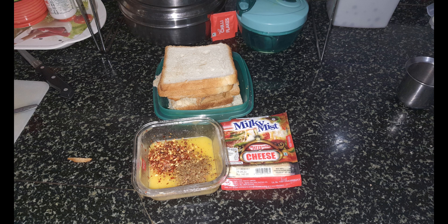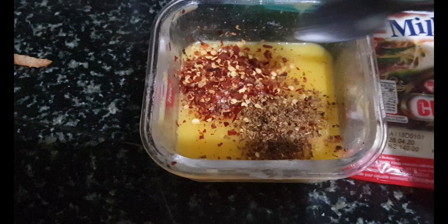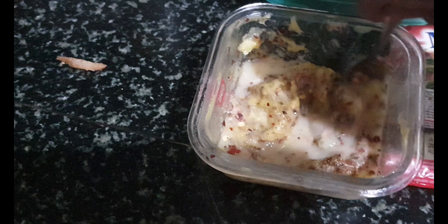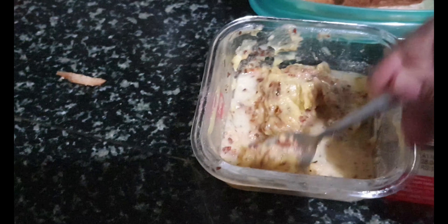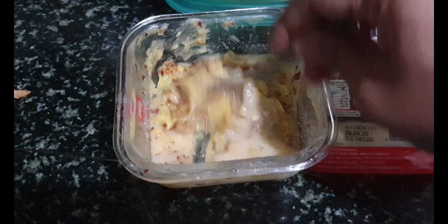Hi, welcome back to my channel Sweet Salt Spicy. Today we are going to see a snack recipe — garlic bread. We have taken around two to three tablespoons of butter and I have just made it warm so it will become a kind of liquid. Then I have added garlic chunks.